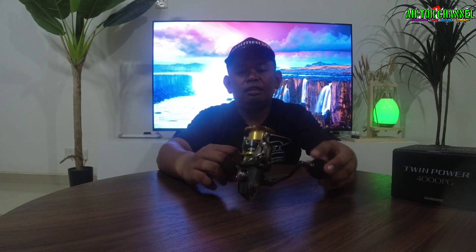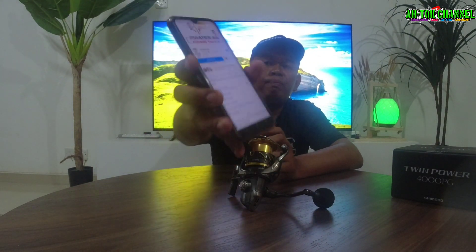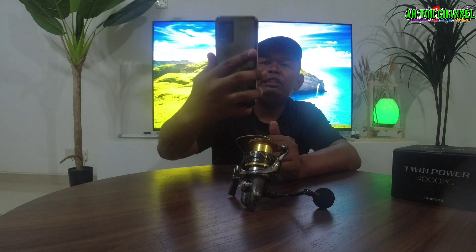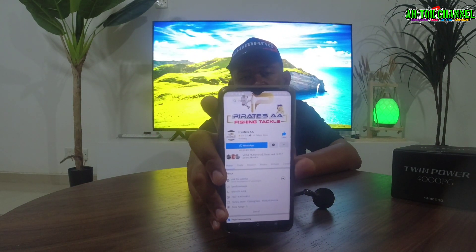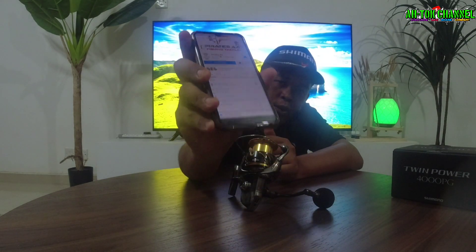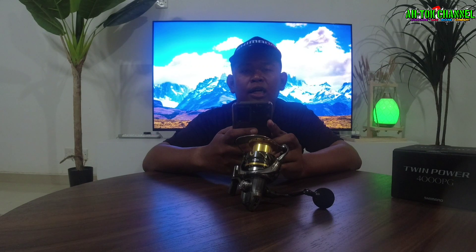Untuk warna ni aku dapatkan daripada salah seorang seller — orang kata dalam Facebook page dia memang terkenal lah. Kalau korang nak tahu aku dapat ni, kita tengok balik — ni dia Facebook page dia, Pirate AA. Kau boleh tengok lah ni — Pirate AA Fishing Taker guys. Ni korang boleh search dekat Facebook korang, korang boleh tengok ni page dia.